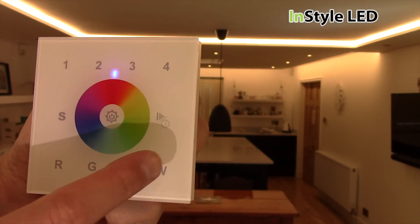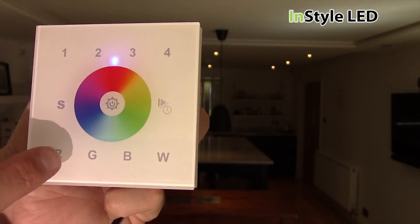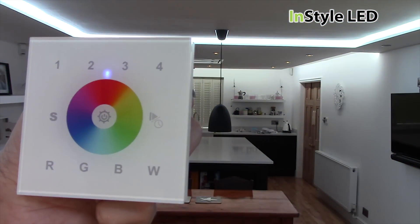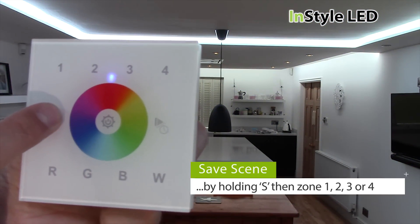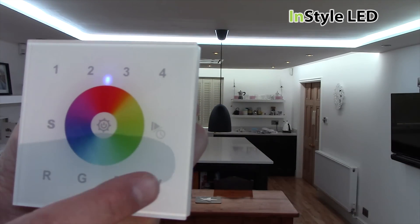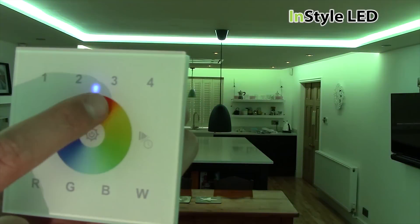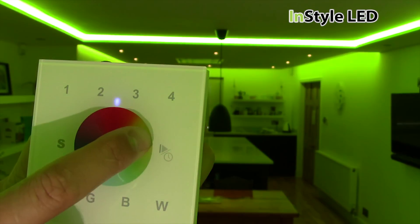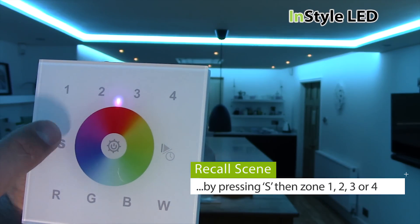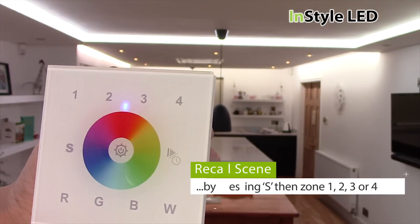You can click on all 4 buttons to create a white, and reduce each colour by holding that colour button. You can save up to 4 scenes by holding S for 3 seconds and then clicking between 1 and 4. You can replay that scene by tapping S and then the number of the scene you'd like.